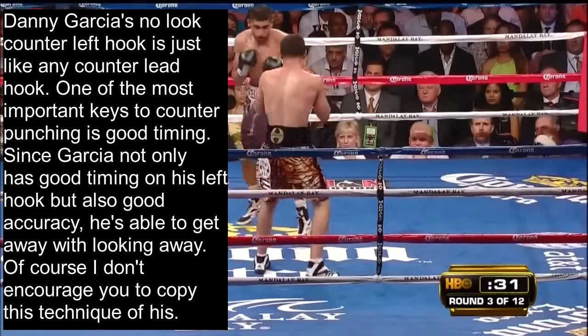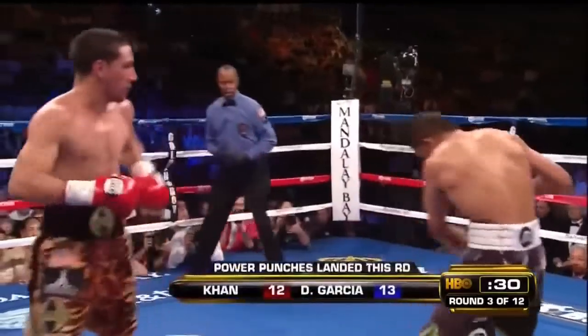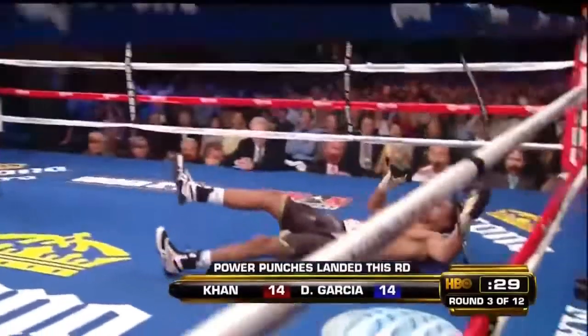Of course I don't encourage you to copy this technique of his. That being said, Garcia most commonly likes to wing his left hook to counter his opponent's left hook, since hooks are good counters to hooks. So we see Amir Khan throw the left hook and Garcia counters it immediately with a left hook of his own.